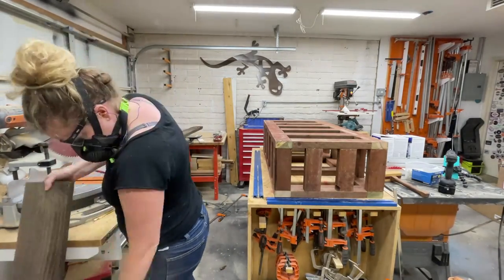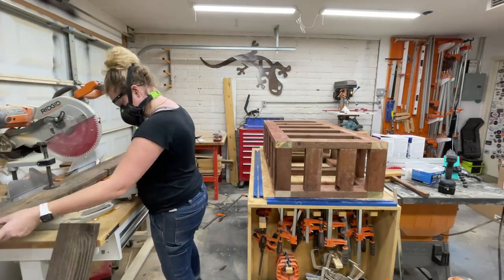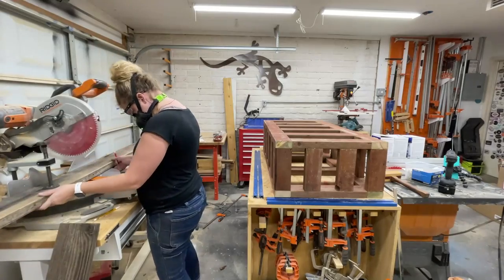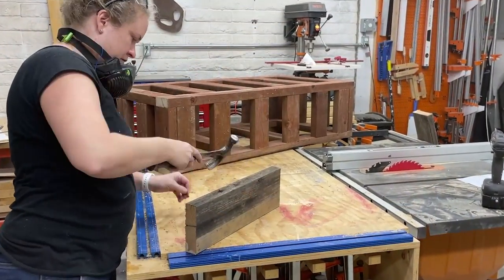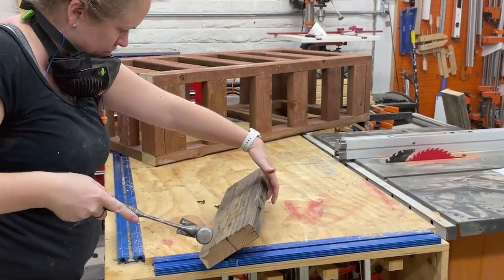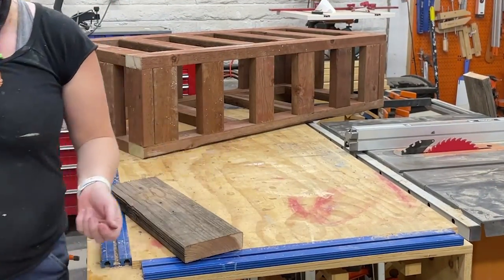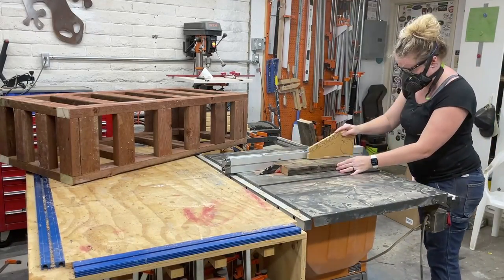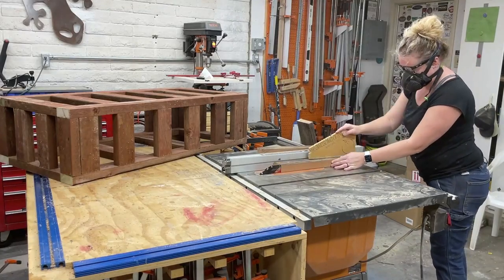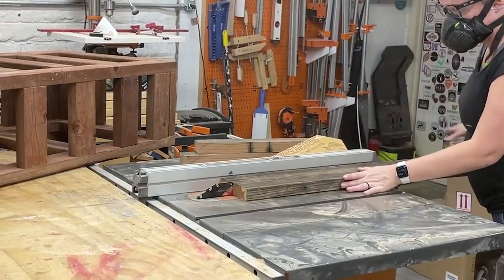If you do end up using reclaimed wood, always check it for metal before running it through your saws — mine definitely had a few nails in there and I'm glad that I caught them. I really think the rustic goodness of this reclaimed wood alongside the modern smooth concrete is going to look really awesome together.